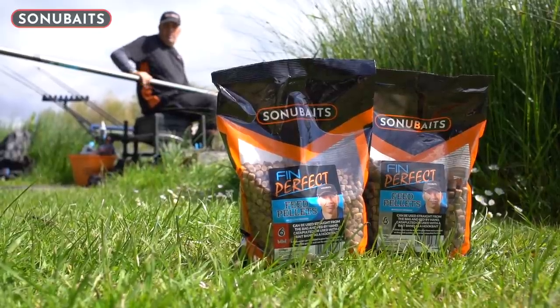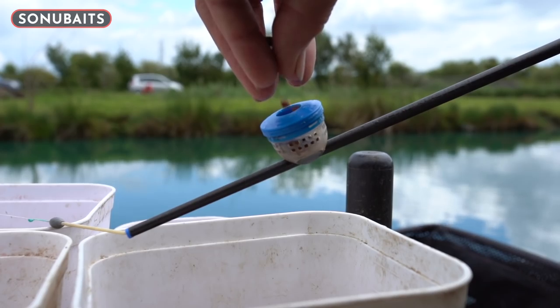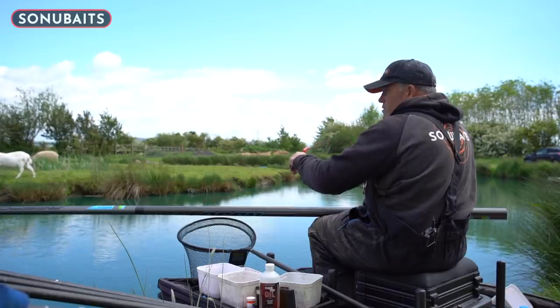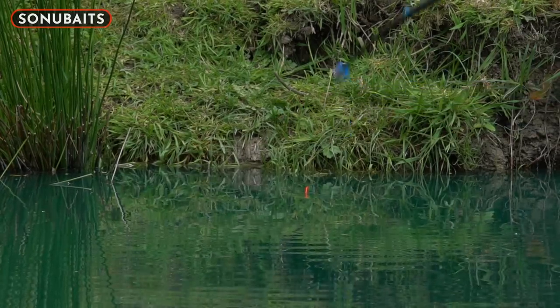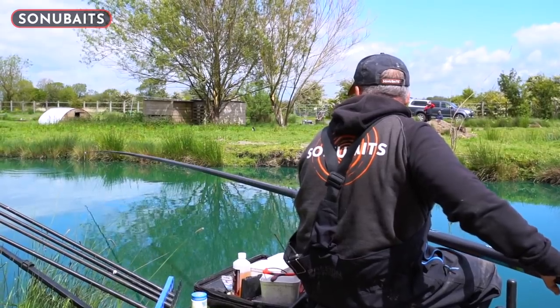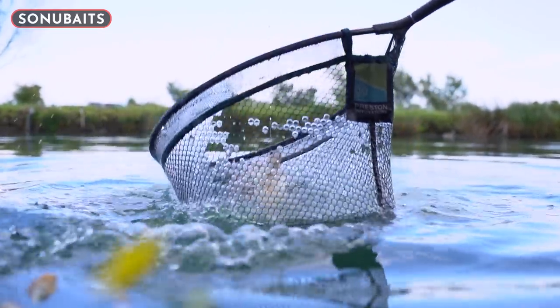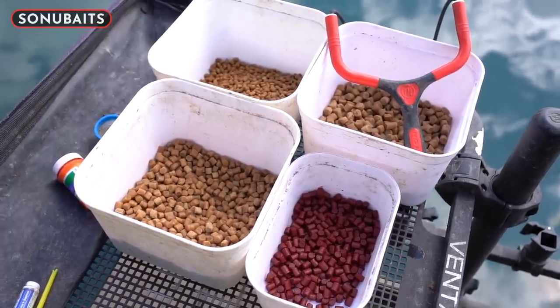The first thing I'm going to do is run you through all the baits I've brought for today's session. I've brought several sizes, which are really, really important — no matter whether you're fishing soft pellets or hard pellets, you always bring a selection of sizes.